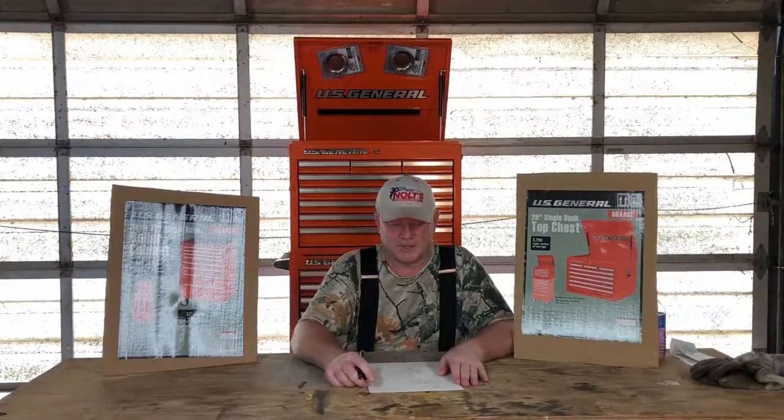Hello folks, Boda Bob here. How y'all doing today? I wanted to share something I've been thinking about for years and finally took the plunge and purchased myself a rolling toolbox. As you can see here beside me, you've probably already figured out what this video is about — it's about toolboxes. I'm going to tell you about the toolbox I chose to buy, why I bought it, and a little bit about the features and the product line.